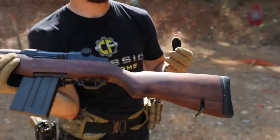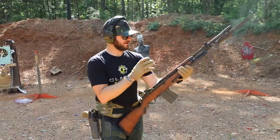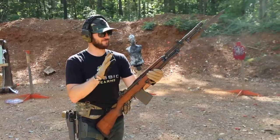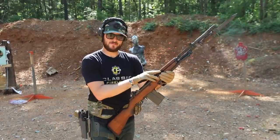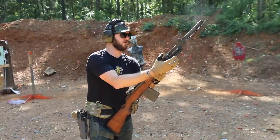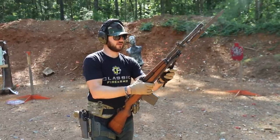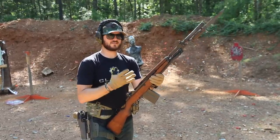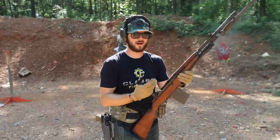I'm a huge fan of the M1 action and the M14, and having shot both the M1 and M14 a lot, the BM-59 — there's something about it. I don't know if it's maybe that thicker barrel, a little bit heavier end due to the bipod maybe, that just makes this thing such a smooth, sweet, and light-recoiling battle rifle.